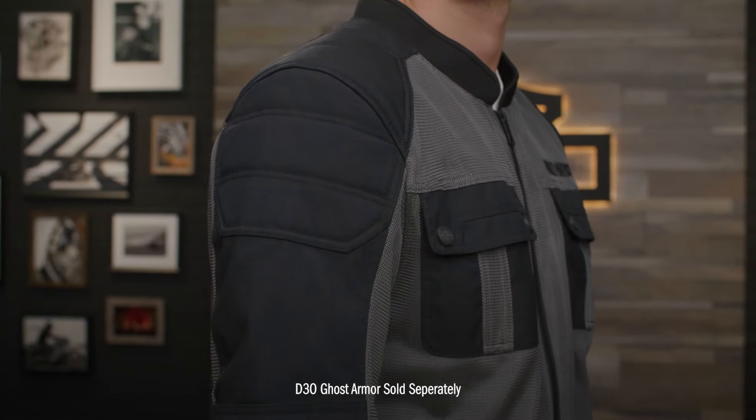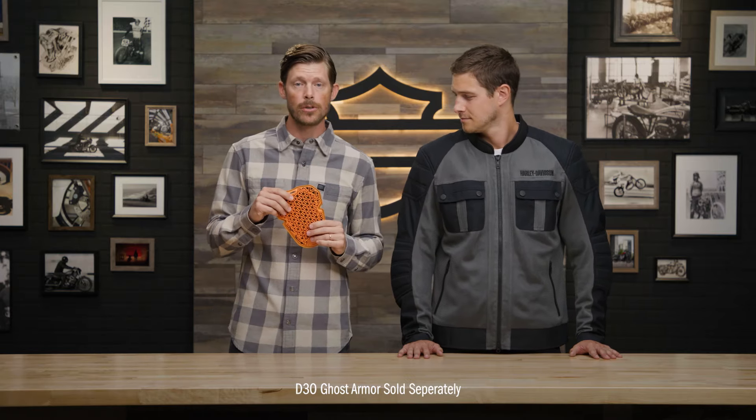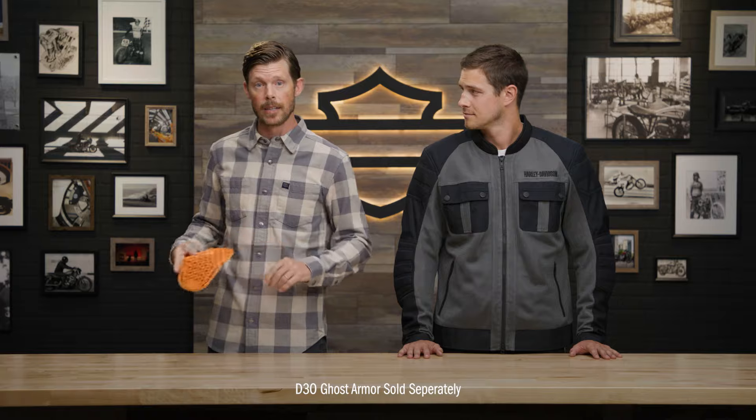There are armor pockets at the shoulders, elbows, and back. It fits the D3O Ghost Armor, which is sold separately. That's gonna give you the added layer of protection.